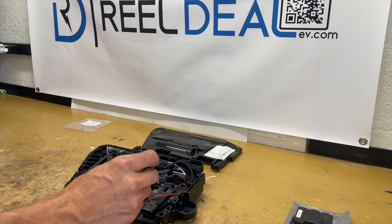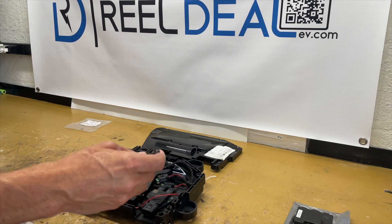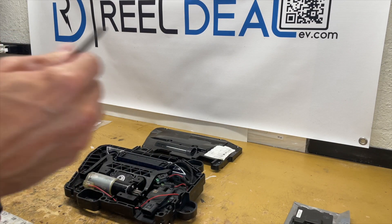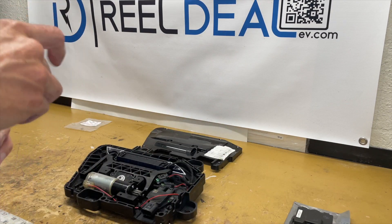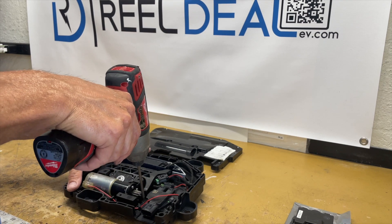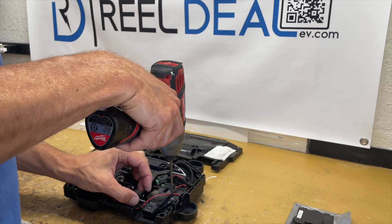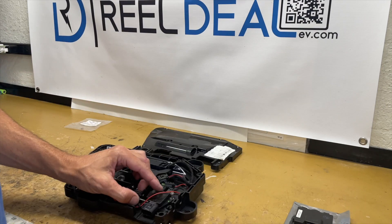The next thing you're going to need is a T10 Torx. There are two screws that hold the Hall Effect sensor bracket on. You're going to remove one — it's a fairly long screw — and then there's the other.